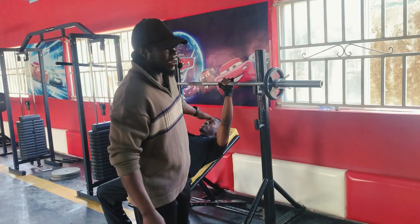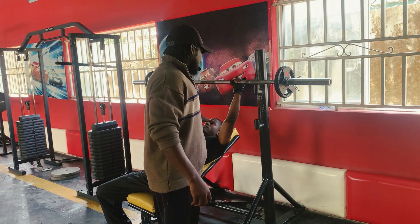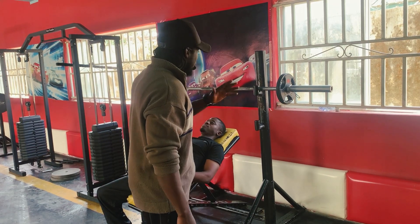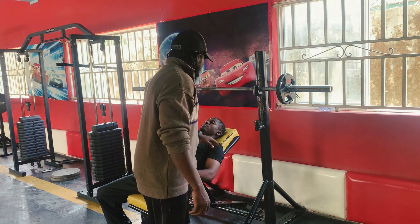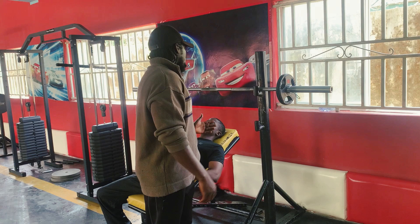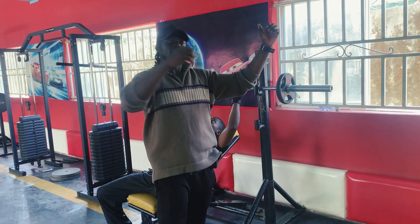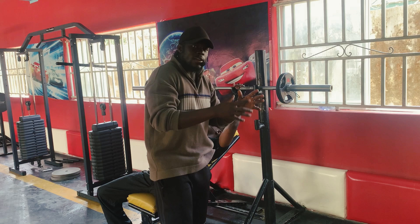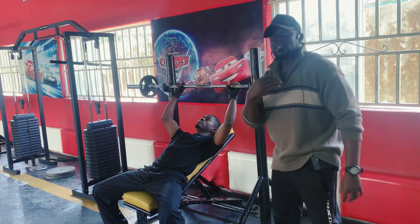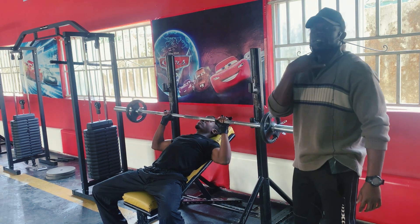That's the incline bench press for you. As I said, the incline is used to build the uppermost part of the chest — the clavicular head. Step one: make sure the bench is between 30 to 45 degrees. Step two: lie down directly under the bar. Step three: grip shoulder width or a little beyond. Then bring the bar down to your uppermost chest.